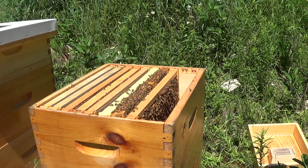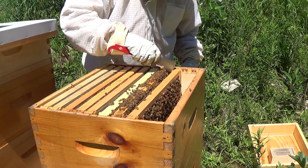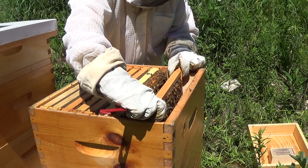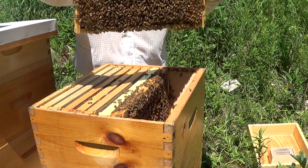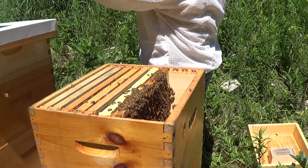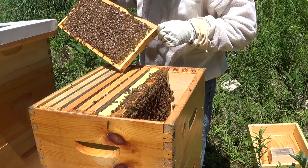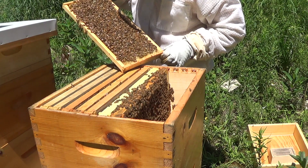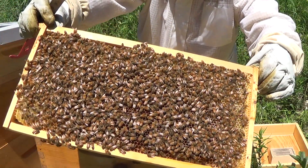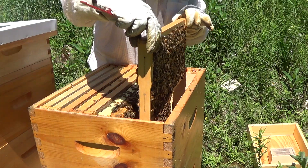We'll pull a couple more frames out. I hope and expect to see brood being made on these inner few frames. Wow, this is really heavy — holy moly — this is all just full of nectar and honey. It's got to be like ten or eleven pounds. These empty frames are like a pound and a half, and when you pick up a ten-pound frame, you know it. This is all honey and they've already built it out beyond the actual dimensions of the frame itself — that's going to be a really good honey frame.